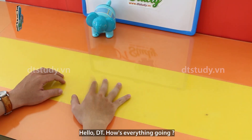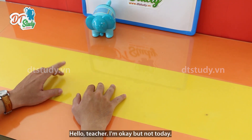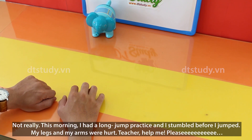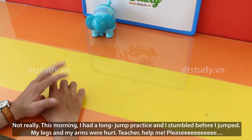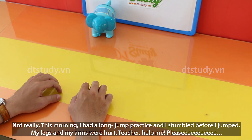Hello, DT. How's everything going? Hello, teacher. I'm okay but not today. Is there something wrong? Are you sick? Not really. This morning I had a long-term practice and I stopped before I jumped. My legs and my arms hurt. Teacher, help me please.